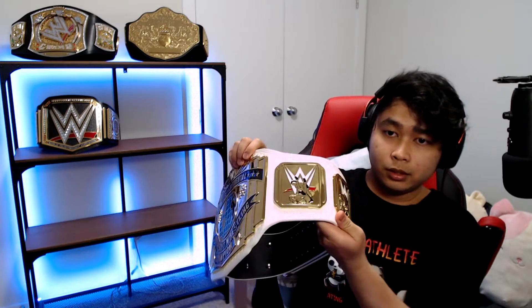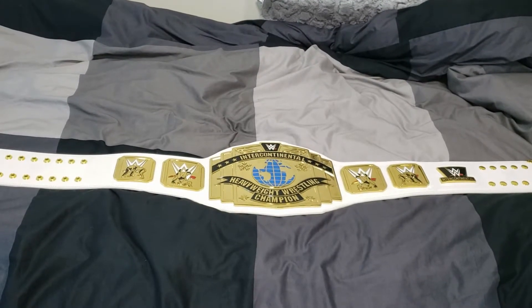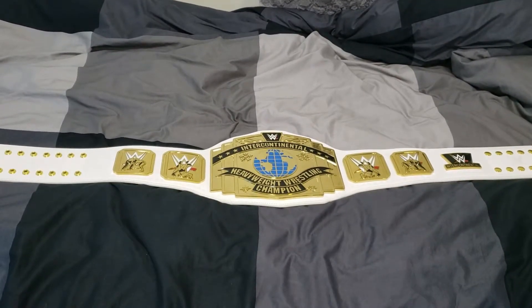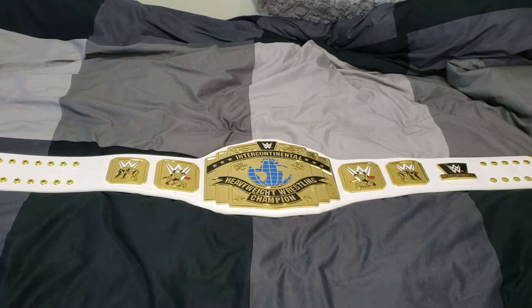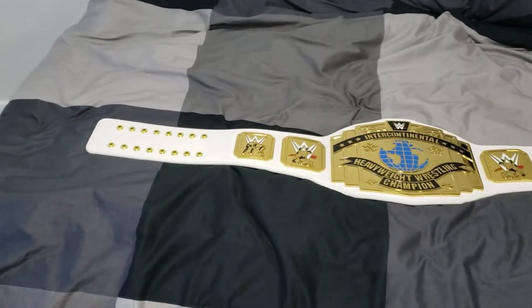I'm not going to film this on the Logitech camera — I'm going to switch to my phone because my phone's camera has better quality than my Logitech. I do apologize if the mic quality got worse. So what I'm going to do is go from left to right: the side plates, the main plate, the other side plate, and then the back plate.